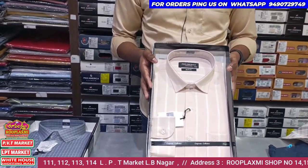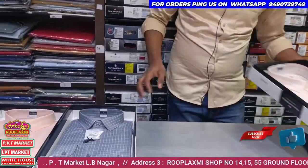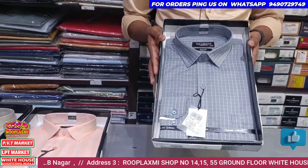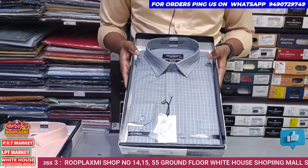For the first time, the purchase price is 710 rupees. The purchase is a gray color and the lines are pretty good.